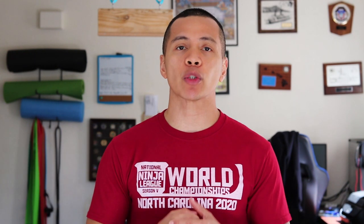Welcome back to The Ninja Life. I'm Darren Perez and I'm here to help you overcome obstacles. On this channel, we provide you with training tips and ninja-related product reviews. So if this sparks your interest, consider subscribing.